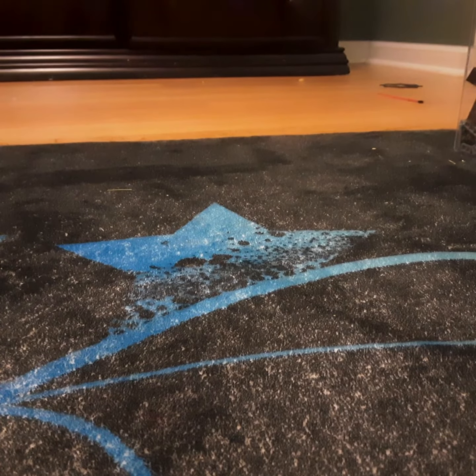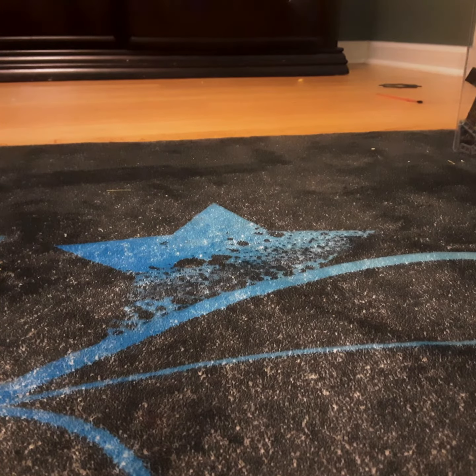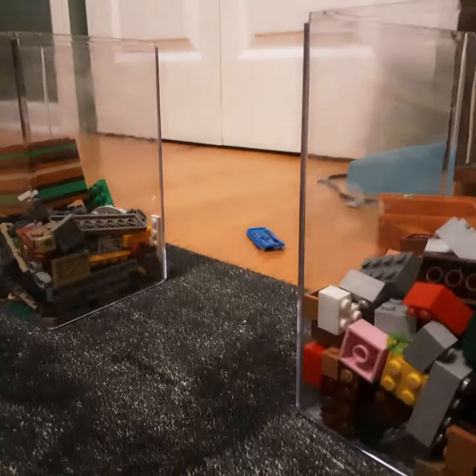I'm gonna be making a random thing out of Legos. I'm gonna take five scoops from this bin, and then two scoops in there. Let's see what I get from this bin.